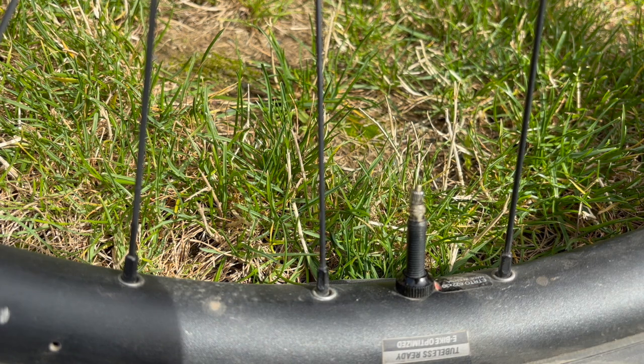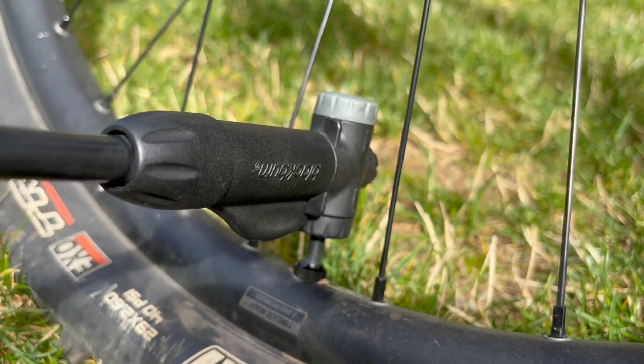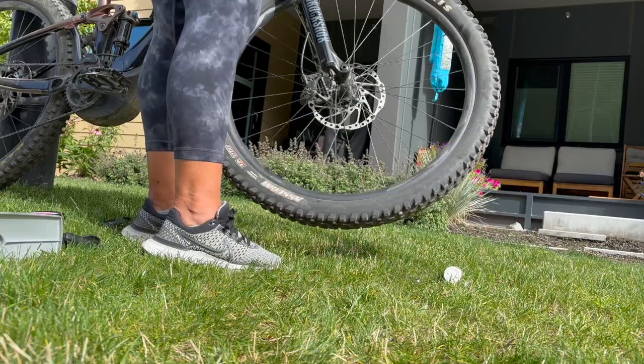Now you can go ahead and pump up your tire. Give your tire a quick spin to distribute the sealant around, and then fill it up to your preferred tire pressure.